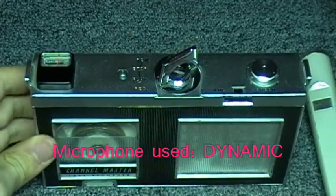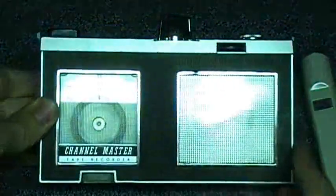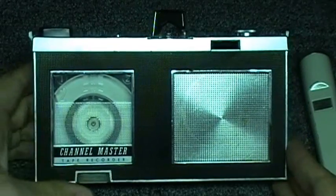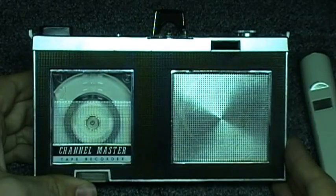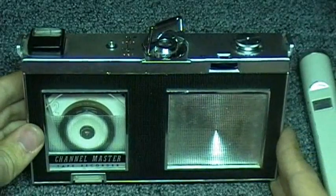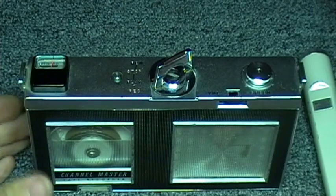This is the Channel Master model 6546 cartridge reel-to-reel tape recorder, but it does not use standard reels — the reels are permanently affixed in the cartridge. This machine is DC bias and probably uses 4 transistors. This is also known as the Sanyo MicroPak 35.